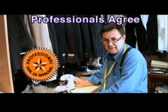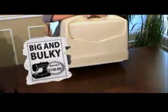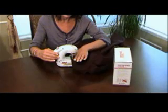We asked a professional tailor to use the Mini Sew Wonder to alter a pair of slacks. Here's what he said: 'The Mini Sew Wonder does an excellent job — I'm impressed. Less than 10 minutes, it's ready.' Bulky sewing machines take up space and can cost hundreds of dollars.